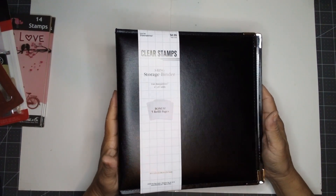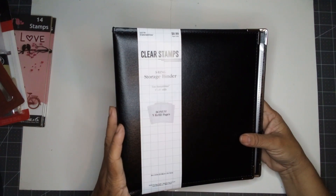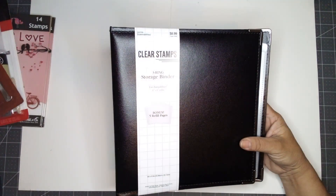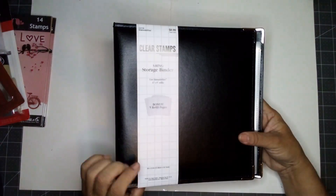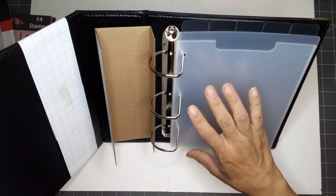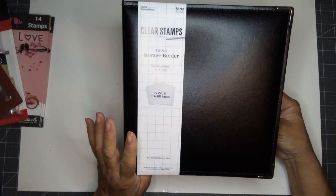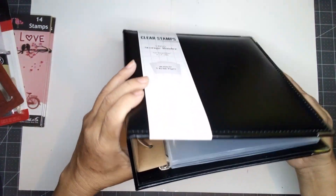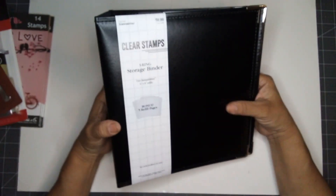I also bought this binder. It's designed for clear stamps — a three-ring storage binder. It says use Stampability 6x8 refills, and you get five refill pages. It is nine by 9.5 inches. I needed a big binder — see how wide that is? It's like three inches. And I only paid $8.99.